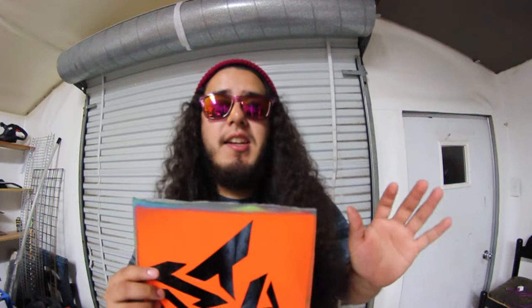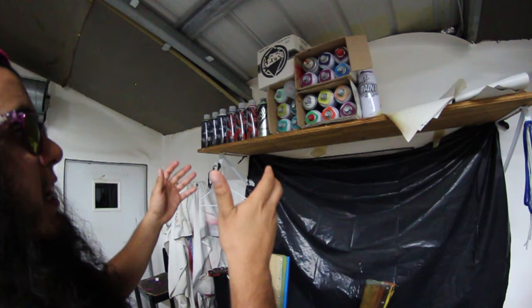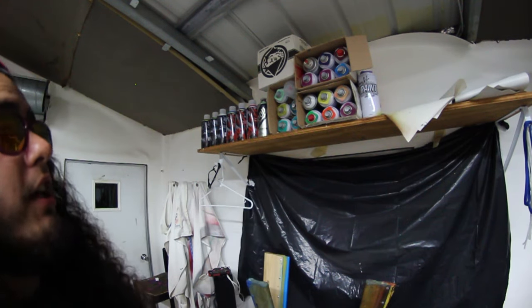Let's get started. I'm going to be using a stencil. This stencil's made by my homie Pior — he's a really talented dude, his work is amazing. I'm going to have to do a video of him later on to show off his work. But I'm going to be using this one for today. I have many more but I like this one.